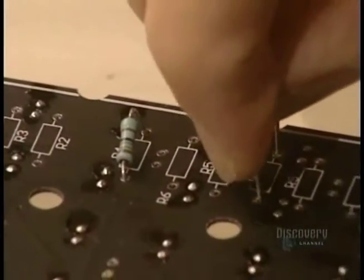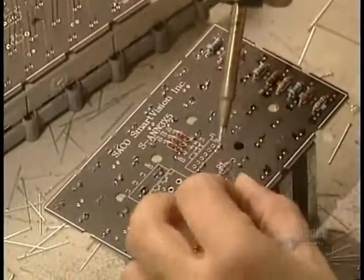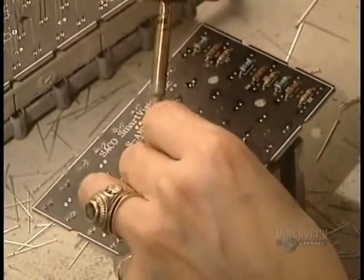All the wires are placed behind the matrix and the different electrical connections. This conceals everything behind the sign and shelters it from the weather.